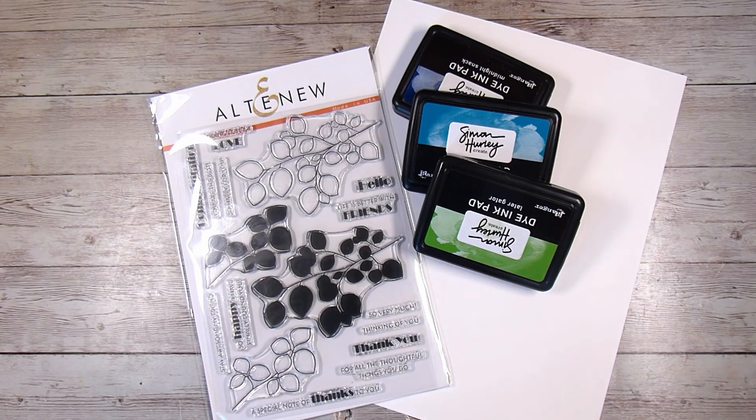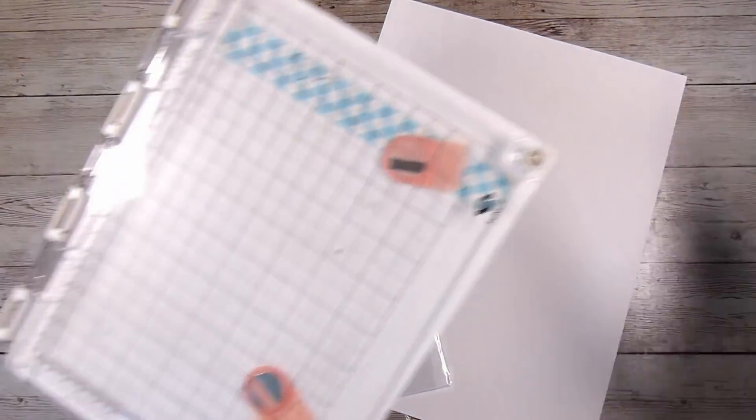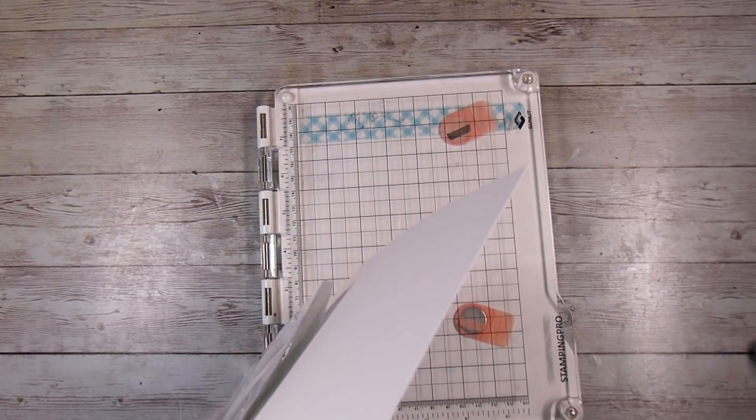Hi there, it's Natasha and thank you so much for joining me today. In this video there are a couple of things I wanted to show you: you can make a really simple card that doesn't have to look super simple — they still look gorgeous. I also wanted to show you a little bit about ink blending and how that can really bring a solid image to life.